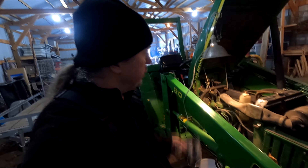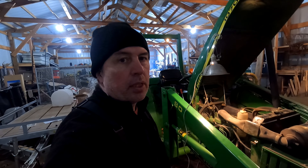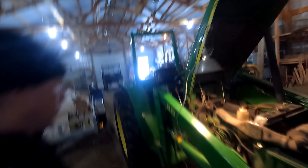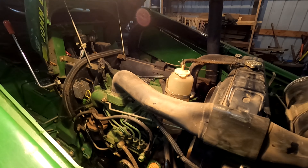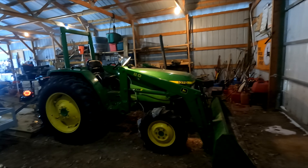There you go — there's the oil change on the John Deere tractor. The only other thing I'm going to do is start it back up and let it really warm the engine so that seal on the oil filter seals up nice and tight. Otherwise, we're done with it for now and we'll be ready for next spring. She sounds good and the oil pressure light is not on, so we should be good to go.